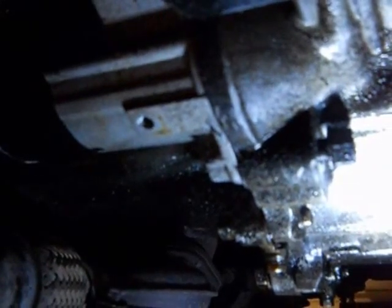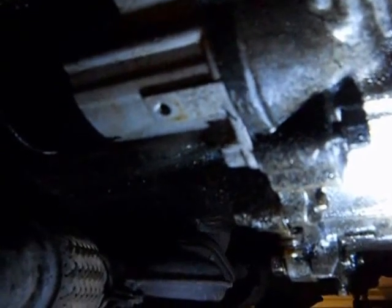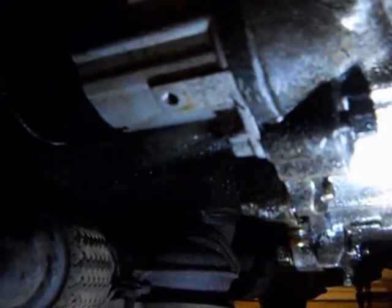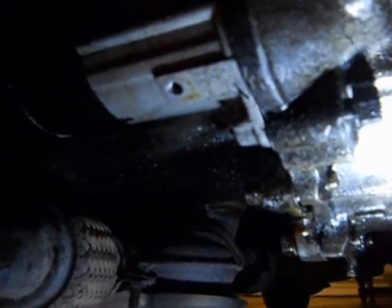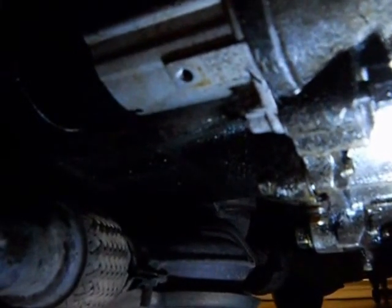Here we can see the starter. On the driver side, you see that bolt that's started to be backed out — I put a 14mm socket on there and it was extremely tight. So if it's anything like mine, be prepared to, once you get a socket or wrench on there, pick on it with a hammer or something, and that'll help you take it off.